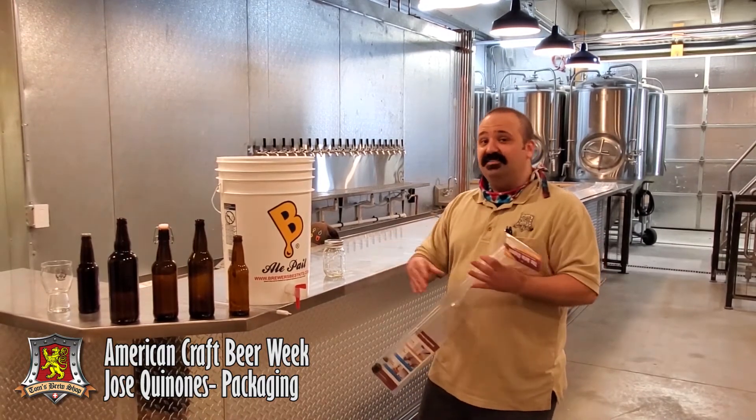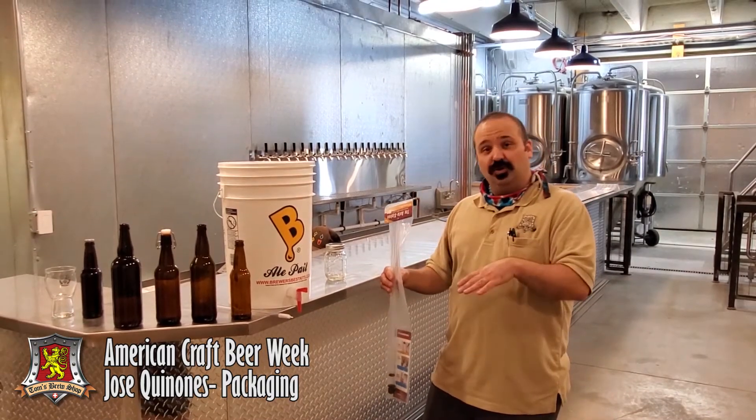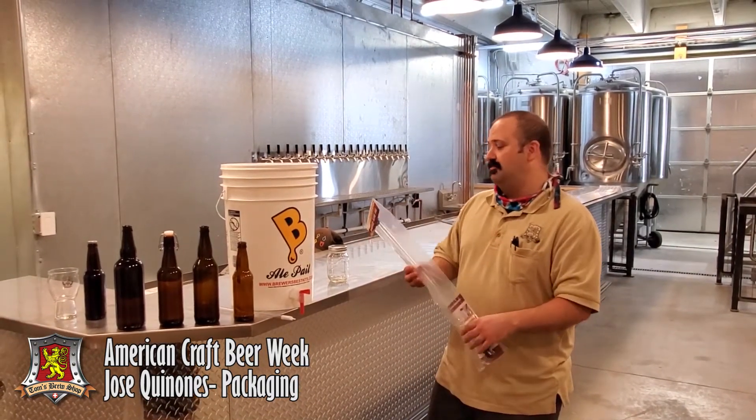Next, set up your bottling space to be comfortable. Bottling takes a little bit of time, and you're going to want to have towels, a stool or chair to sit on, and everything within arm's reach.